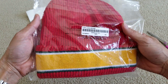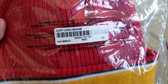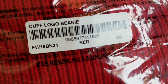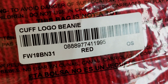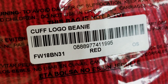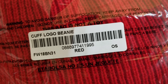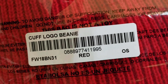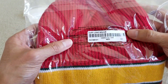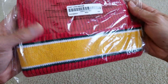So this is the cuff logo beanie. As you can see, this is original Supreme from supremenewyork.com. The 'B' stands for beanie and '31' — this is the red color. There's a barcode right there. So if you buy online, make sure you get this sticker and then do some legit check for your bag.